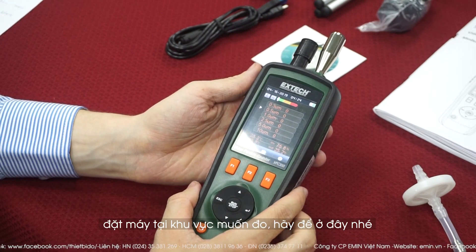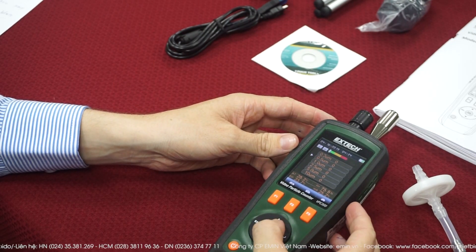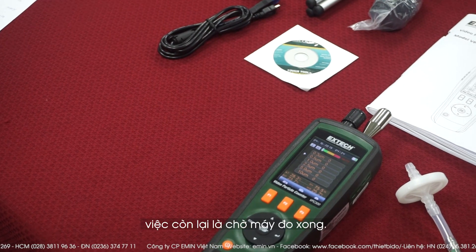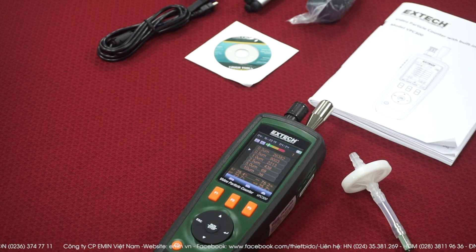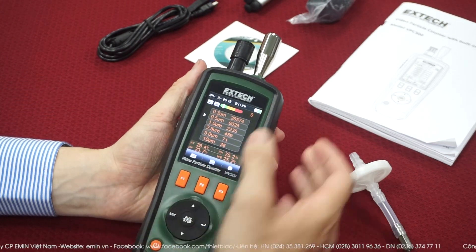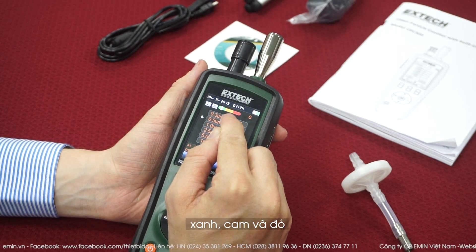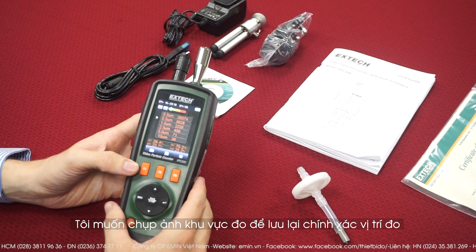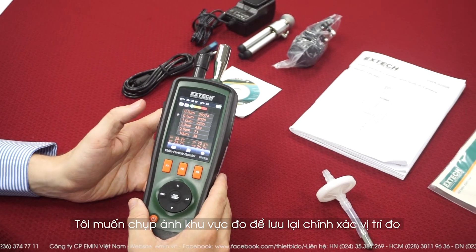I put the tool in the area I want to measure, and I run the test. Now I wait for it to be done. The test is done and here we have the different results. You can see three colors — green, orange, and red — indicating the air quality level. Let's say I want to take a picture so I remember exactly where this measurement was made.